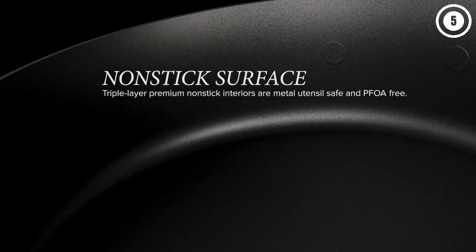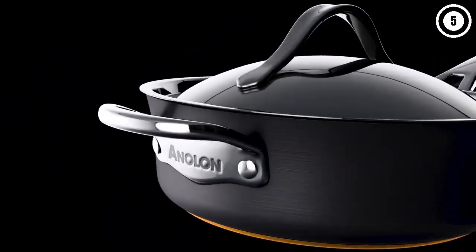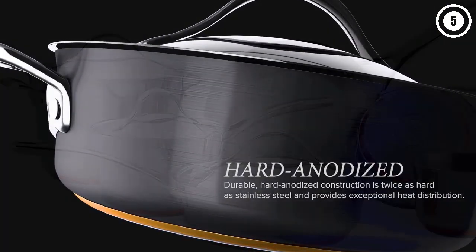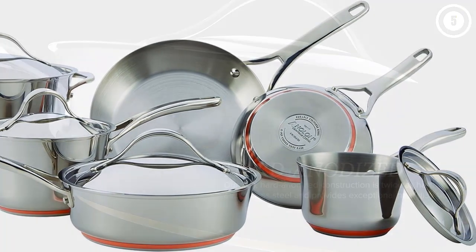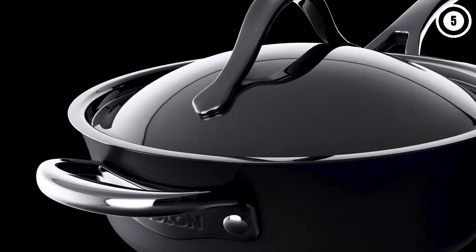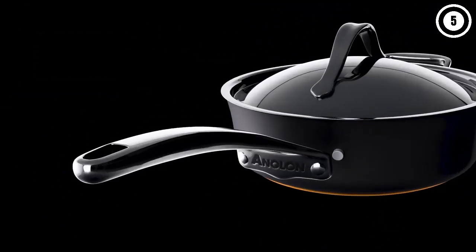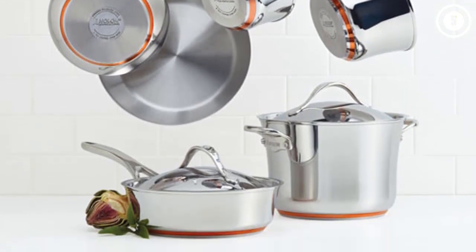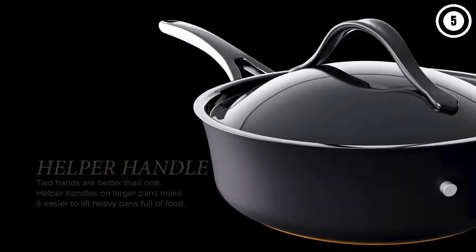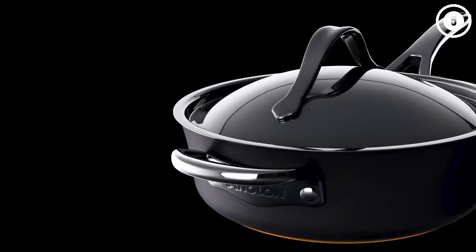We discovered that while this cookware's 5-layer design makes the pieces heavy and takes a bit of time to heat up, it also allows them to hold heat well and distribute it uniformly — with only a 5-degree difference between the edges and the center. The pans gave a nice sear to scallops and steak without any major sticking, a major plus. Additionally, any leftover fond stuck to the bottom came right off — one of the few times anything stuck to these. Cooking omelets in this set will be a little trickier, but still doable.